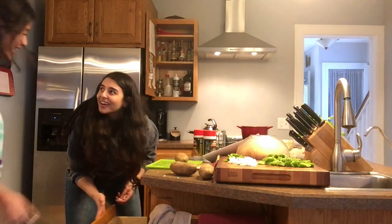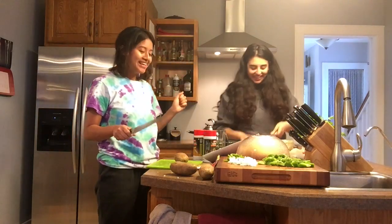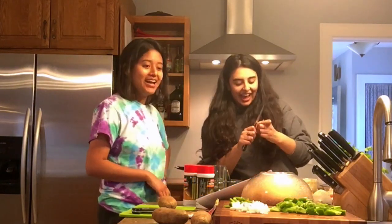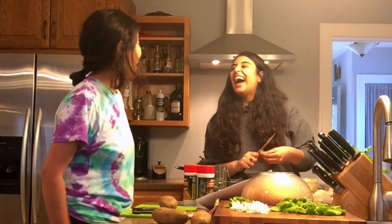So, Banu, what are you making today? I'm making alu simla mirch ki sabzi. And then we are also making something like dal tadka. Amrita Khadka, Bumpadka — where is Khadka? She will watch it, then she will know! Okay, so let's do it guys!